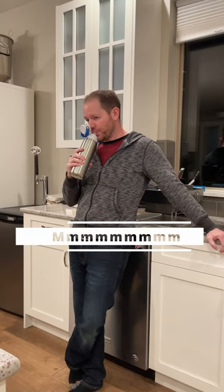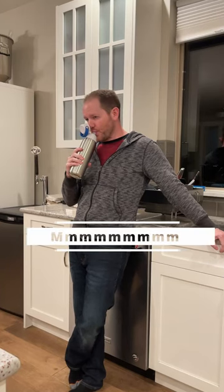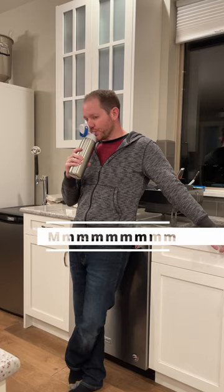To be honest, drinking out of this bottle does take a little more effort than a non-filtered one, but the results are great.